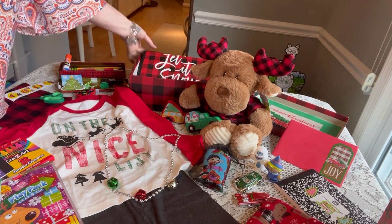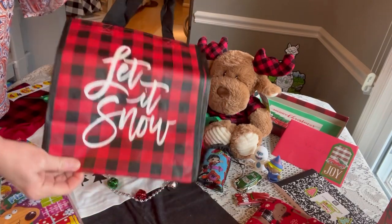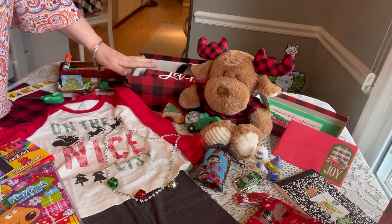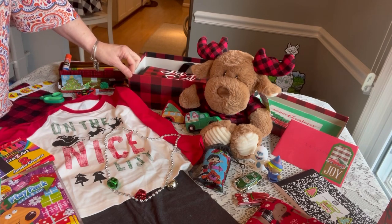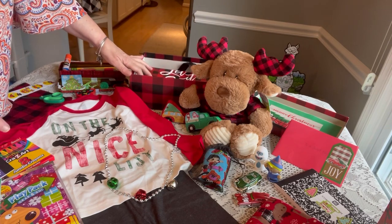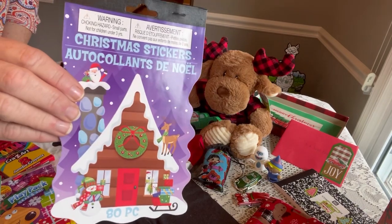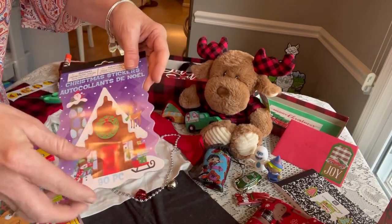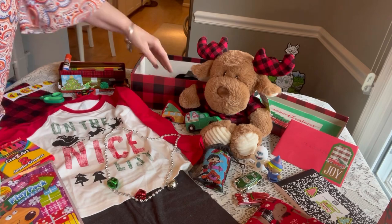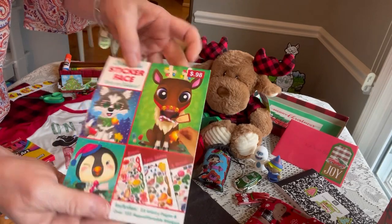The first thing I'll share is his tote bag — it's a buffalo plaid little tote that says 'Let It Snow.' I'm going to put that flat on the bottom of this box. This box is a photo box from Michaels — you can see it's a buffalo plaid box. I've reinforced the edges with some tape to make it a little more sturdy. The next item is a flat item: these Christmas stickers from the Dollar Tree. I gave him a whole book.